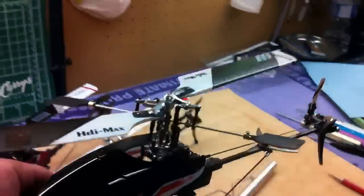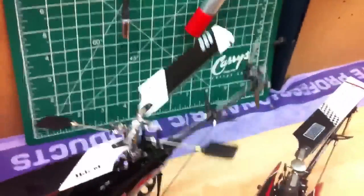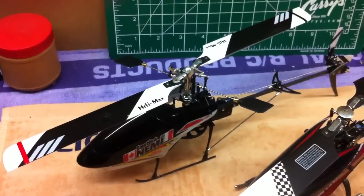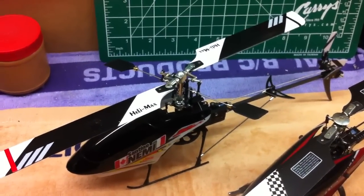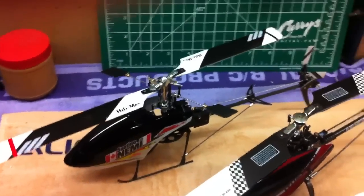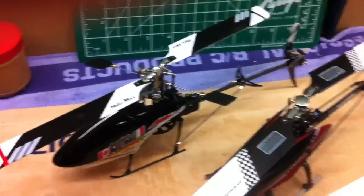FlyBars are FlyBars, and other than putting in a MicroBeast-type setup, which gets a bit pricey, the performance — as we saw in the video that Manny put out last week, and DK Fuji — is still the best way to go, in their opinion, and I think so as well.